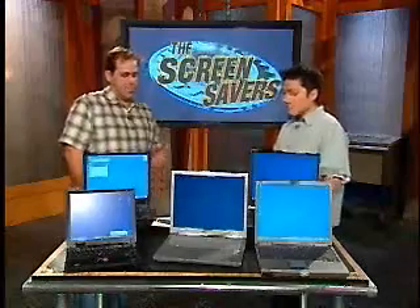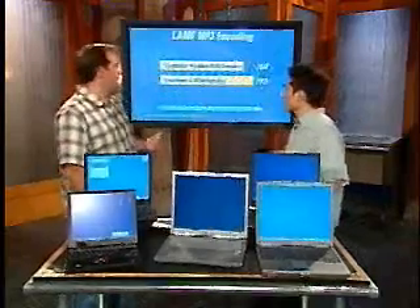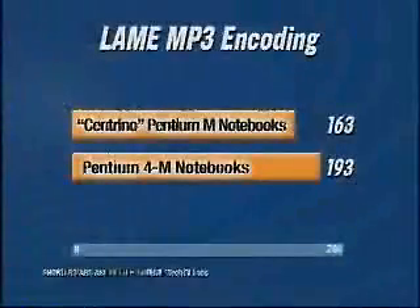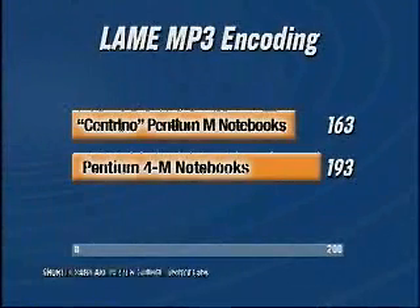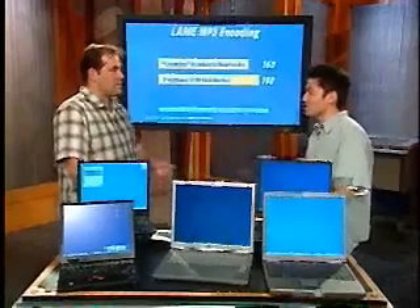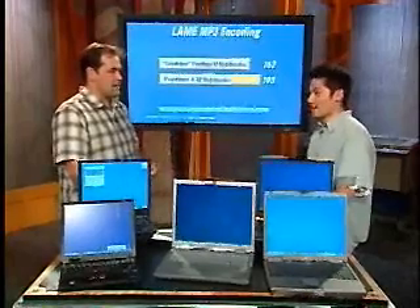First benchmark: Lame MP3 encoding. We averaged out a bunch of Pentium 4 M notebooks versus the Centrino Pentium M notebooks. A Pentium M notebook is newer than a Pentium 4 M. The Pentium M notebooks came in at 163 seconds on average versus 193 seconds — that's about an 18% increase. That's significant, considering the clock speeds are a lot lower. These are running at 1.4 to 1.6 gigahertz Pentium M, versus up to 2.2 gigahertz on the high-end Pentium 4 M — so the M chips are 5 to 50% slower in clock speed, yet still faster in performance.